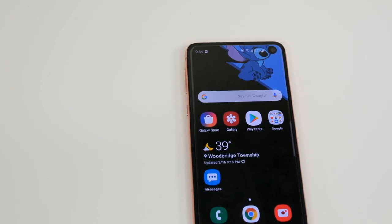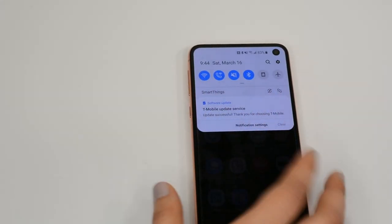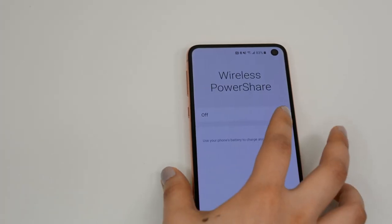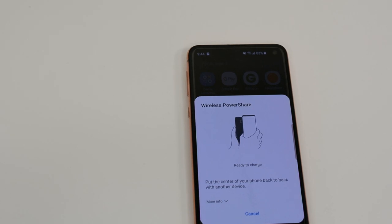Something else I love about this phone is the new wireless PowerShare feature. To access it, you swipe down on the notifications bar and switch wireless PowerShare to on. You can share your phone's battery with any other smartphone or device that has wireless charging capabilities.